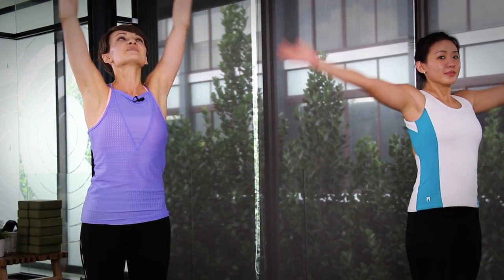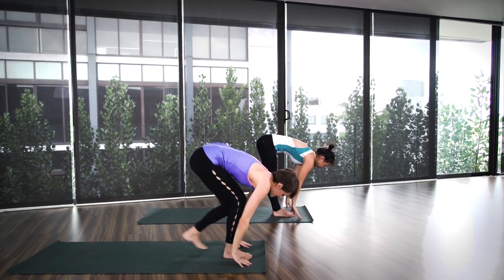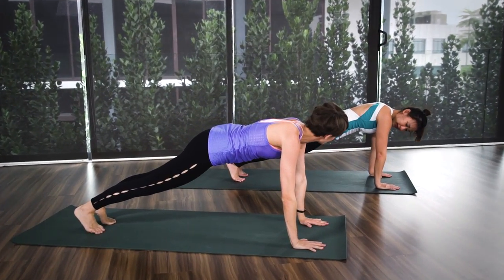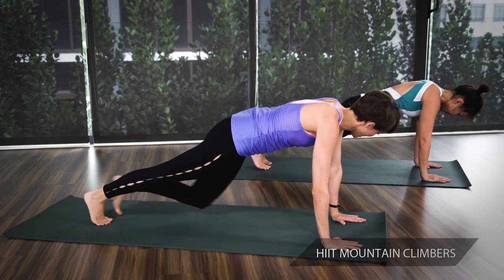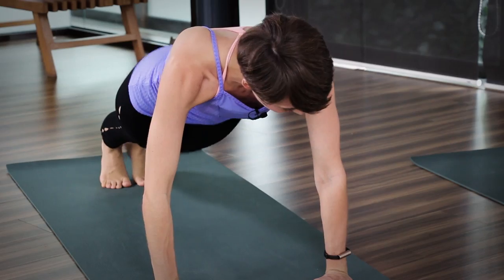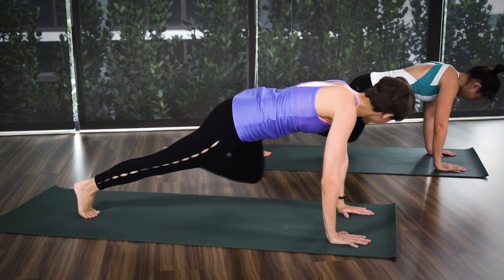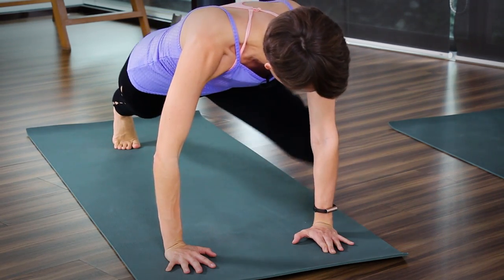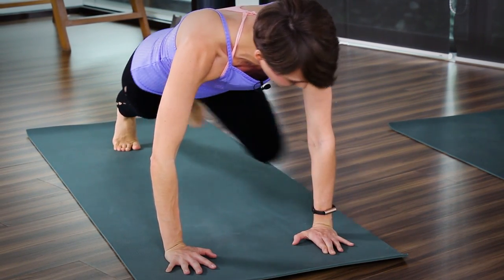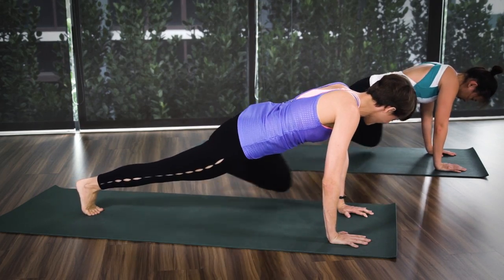With inhale, one more time hands up. Exhale, bend fully. Inhale up. And from here, step to plank pose. Let's start with the first exercise — mountain climbers. Left and right, one, two, three, four. Continue, five. Strong core. Six, seven, and eight, nine, and ten. Good.